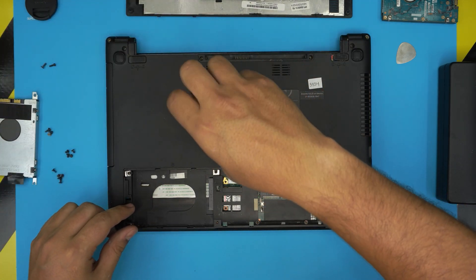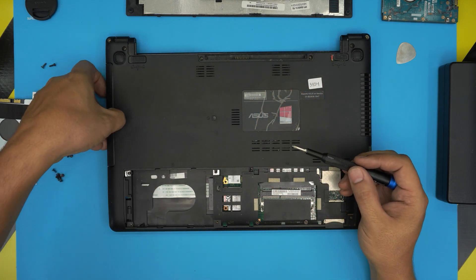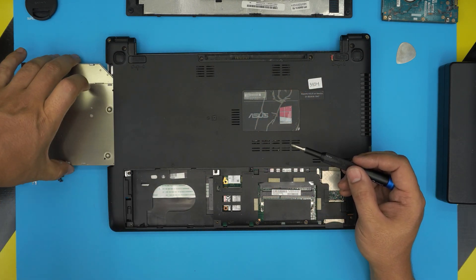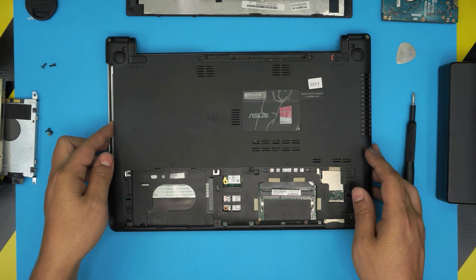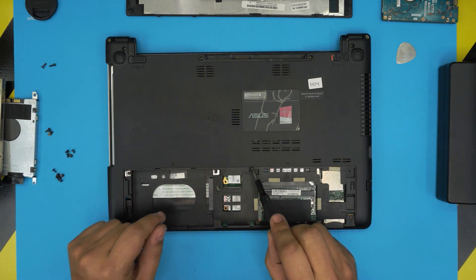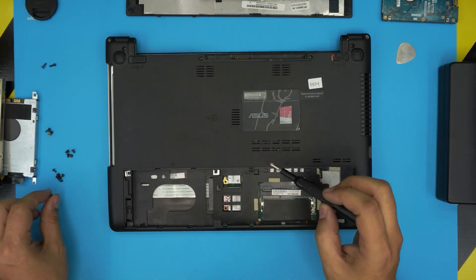Don't forget the screw by the DVD drive here in the middle — this one is a long one. Pull out the DVD drive and slide it out, put it to one side. Now that we've removed all the screws in here, there's one more hidden right here — a sneaky one. Remove that sneaky screw right there.